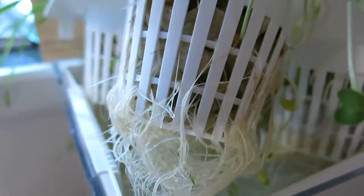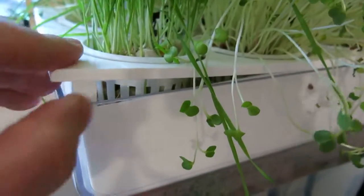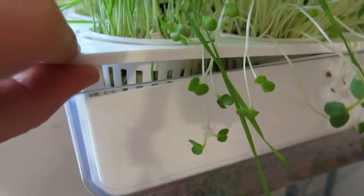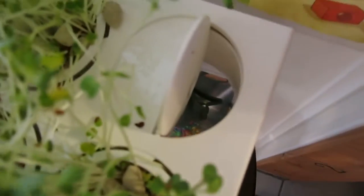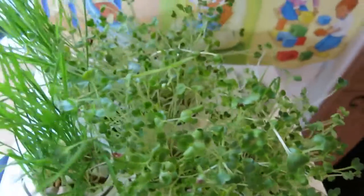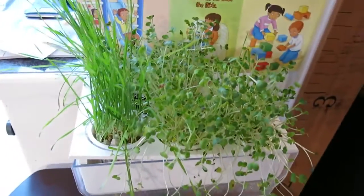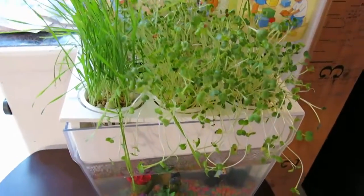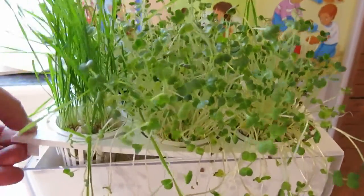The pump just feeds water up into this little reservoir. You can see the roots are growing. They give you a nice little port right here through which you can feed the fish and add water or whatever you need to do.